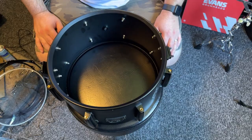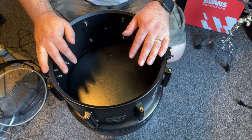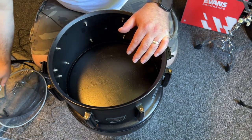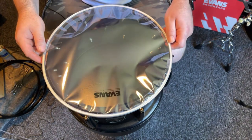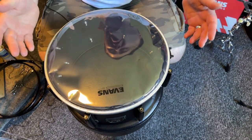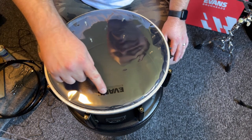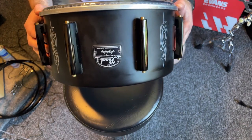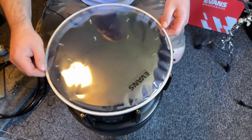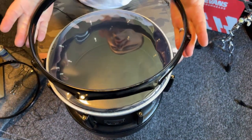Now it's time to install the brand new resonant head. Today I'm using an Evans Hazy 300 for the snare underside, just because I like a little bit more durability than the 200 offers. Just lay it on and make sure it seats correctly. One thing I like to do — and I think most drummers are pretty particular about this — is make sure the Evans logo perfectly coincides with the Pearl logo on the shell.